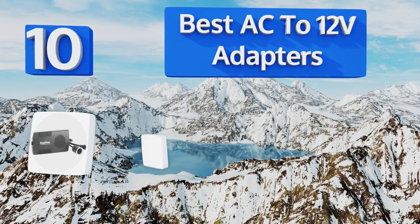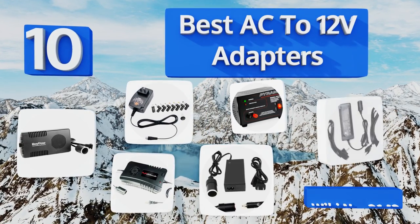EasyVid presents the 10 best AC to 12 volt adapters. Let's get started with the list.